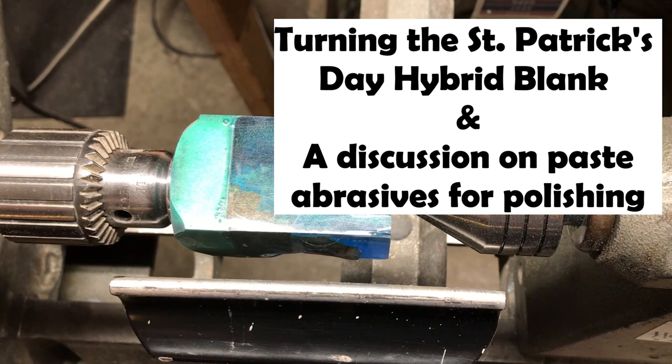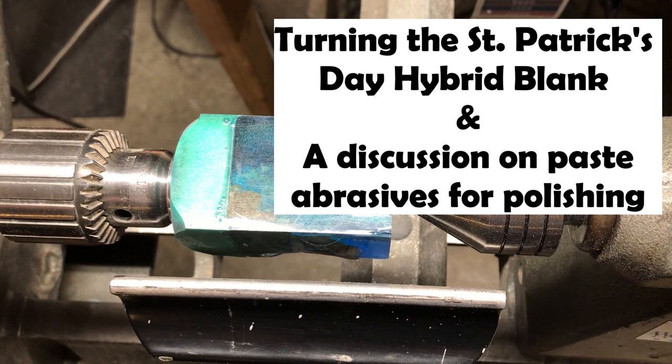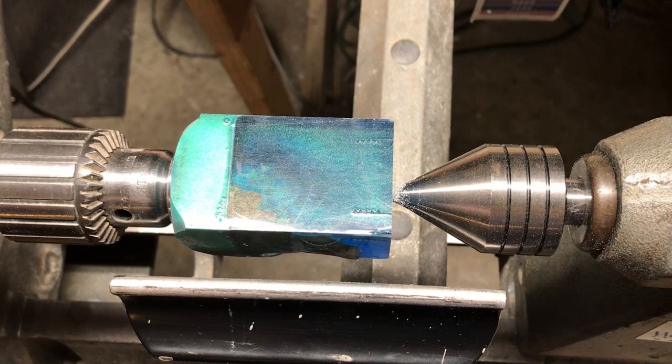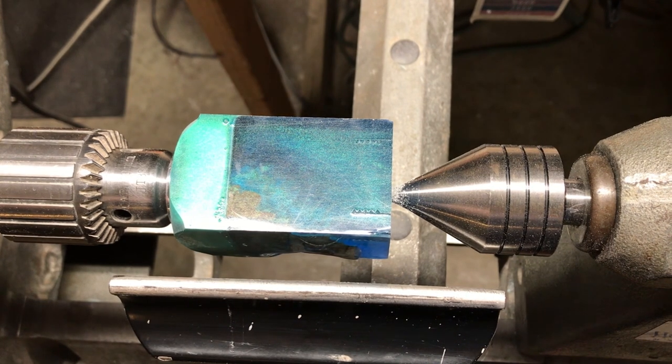Hey everybody, Frickworks here. Hello from quarantine — due to the virus and pandemic I've been at home working from home, so I've been doing a lot of turning and I've done quite a lot of selling on eBay as well. I found a place that's open and actually ships out of Tulsa, because we've got several places closed down and I don't have a close USPS depot near me. Everything's been going pretty good — no one in the family's sick, so luckier than most, I guess.